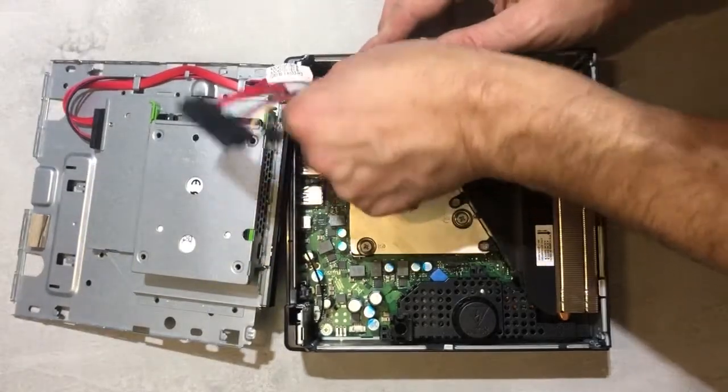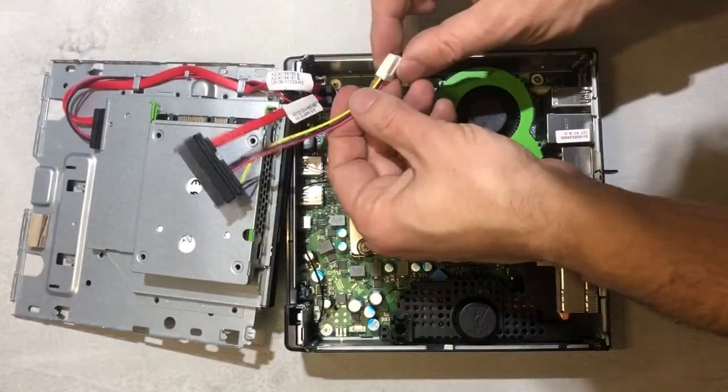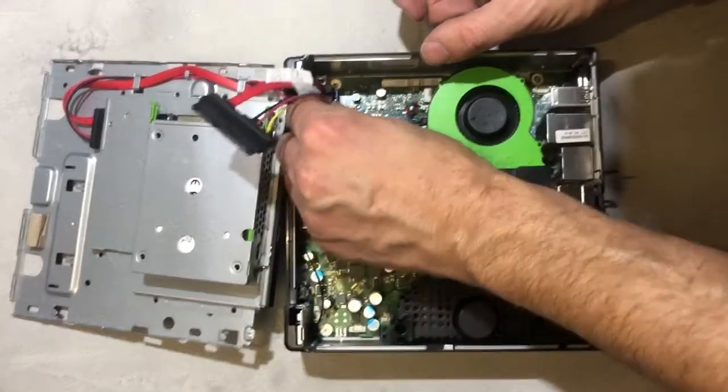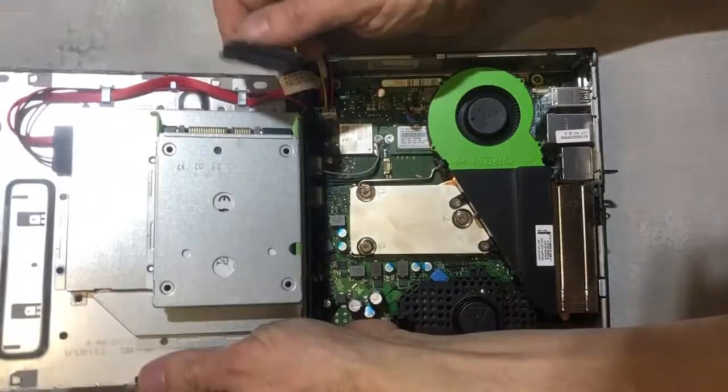And here comes our incredibly expensive cable. One connector goes into the SATA slot, and the other one is the power connector.